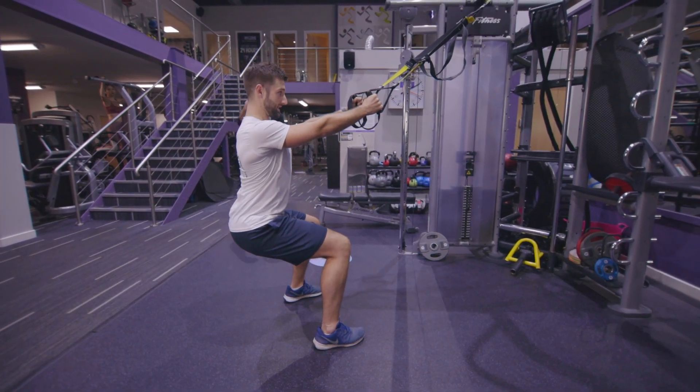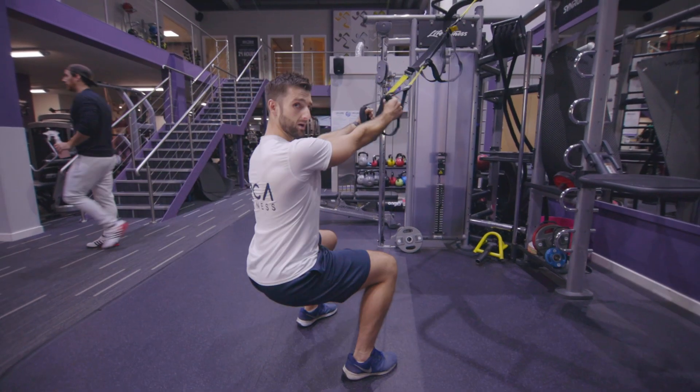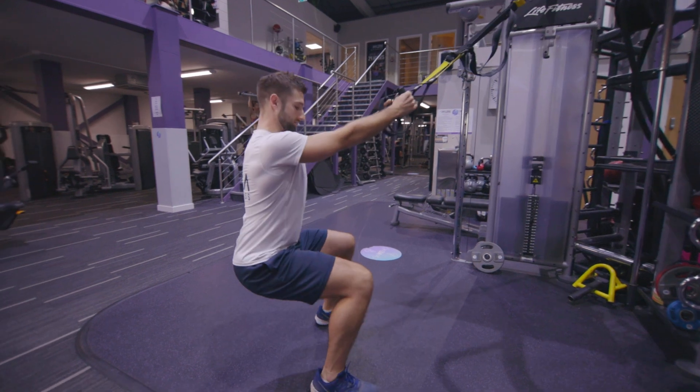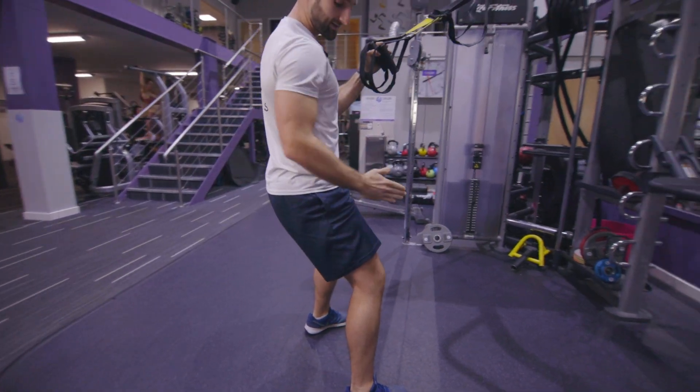...maintaining my posture, I'm going to jump up and land to the side, jump up and land to the side, and then keep it going as a continuous movement. The challenge on this is to keep the feet the same distance apart every time you land.